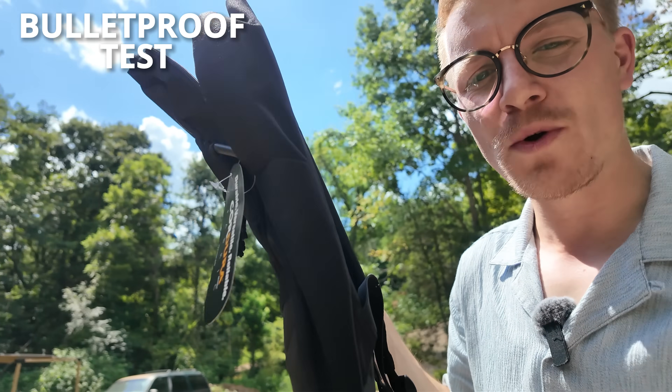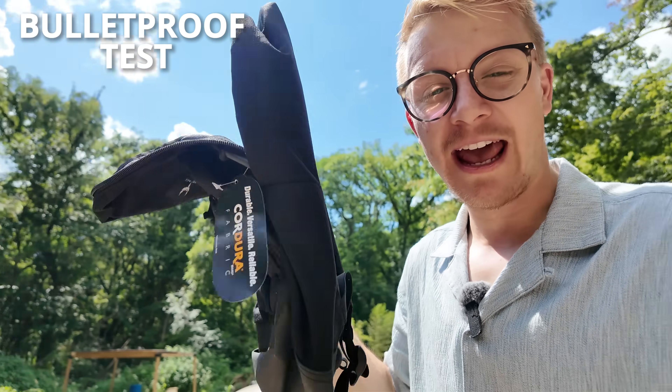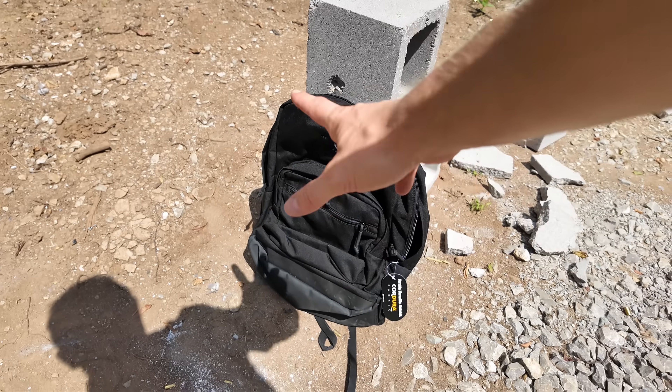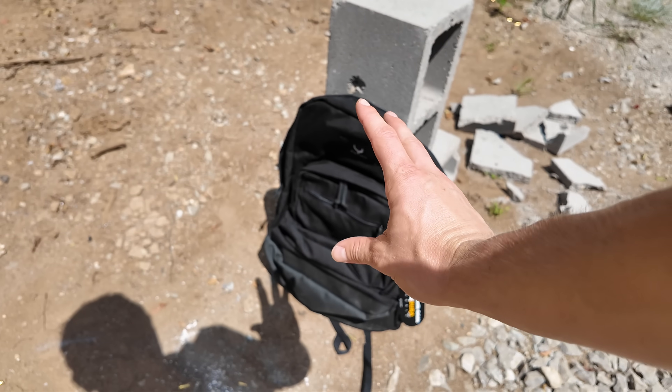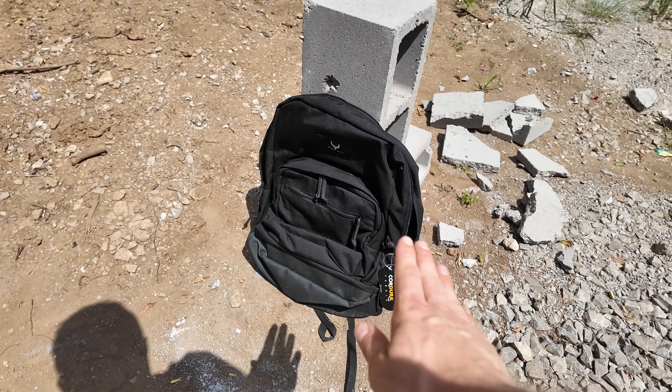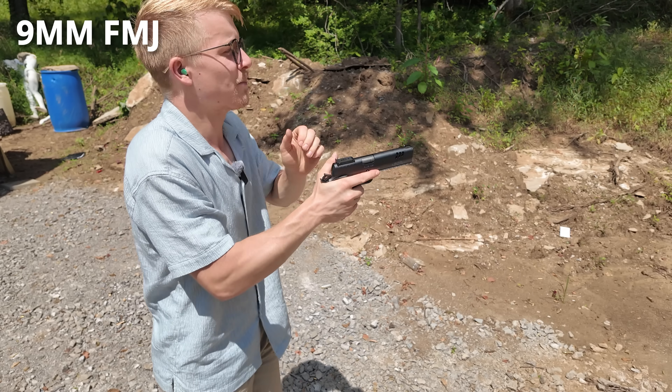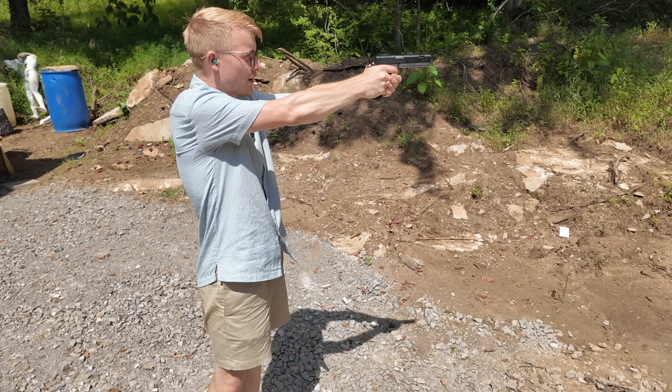Finally, we have our level three body armor backpack. It's sewn into the back panel so it feels like a normal backpack, maybe a little heavier, but it can stop nine millimeter. First, we're going to hit it with regular FMJ to show that it can work against normal ammo, and then we're going to hit it with that 1776 lead-free stuff. If it goes through, I promise it's not because it's bad body armor — I've tried this with multiple brands of level three body armor, not just AR500 soft body armor.